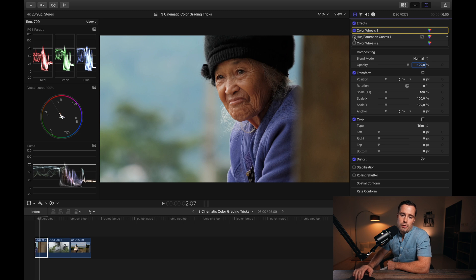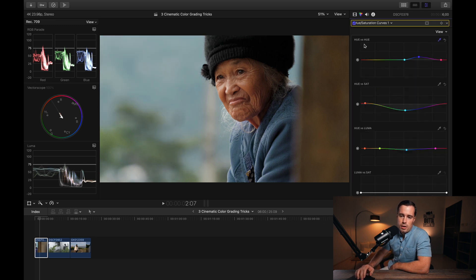Now the actual tip: you want to create contrast in your image — not just in the luminance, but also in the saturation and in the color space. When I apply this hue-saturation curve, you can clearly see there's so much more separation between her and the background, and even between her and her pullover.